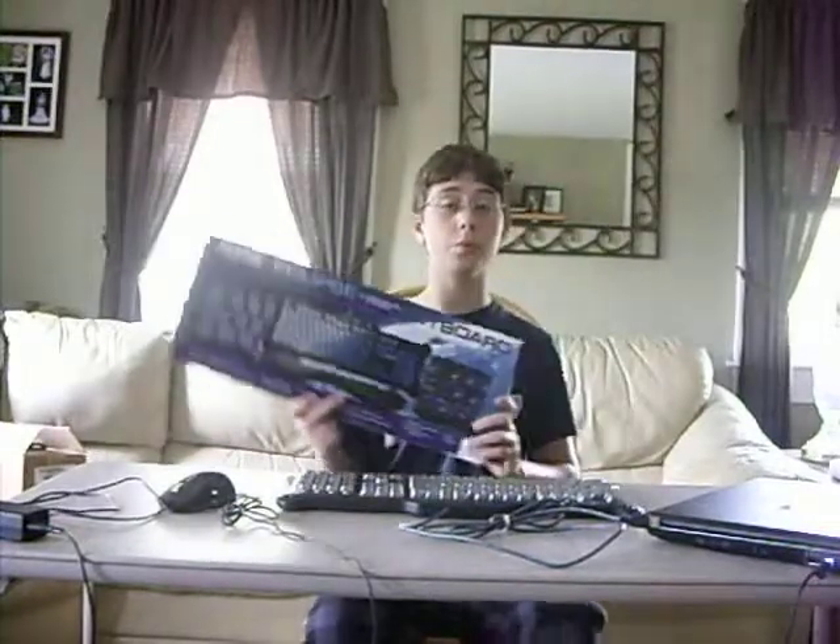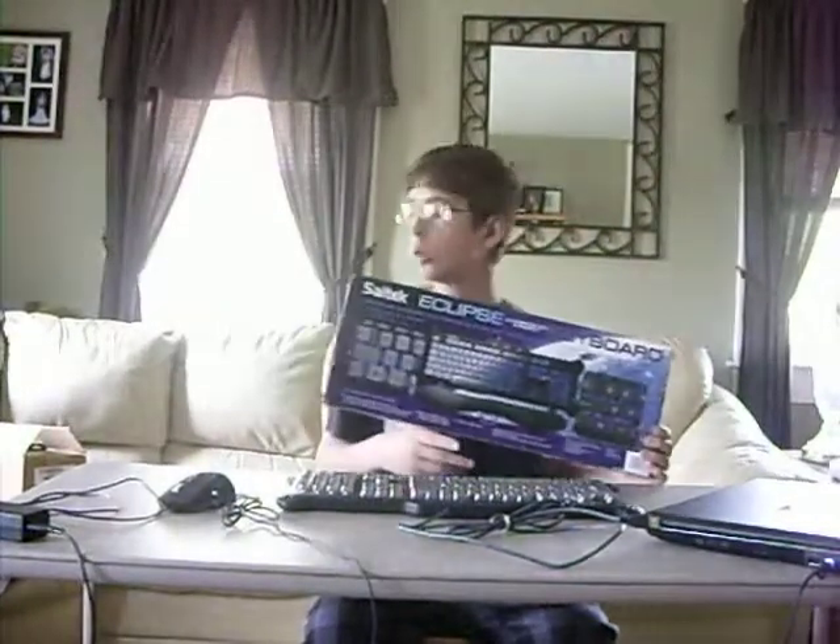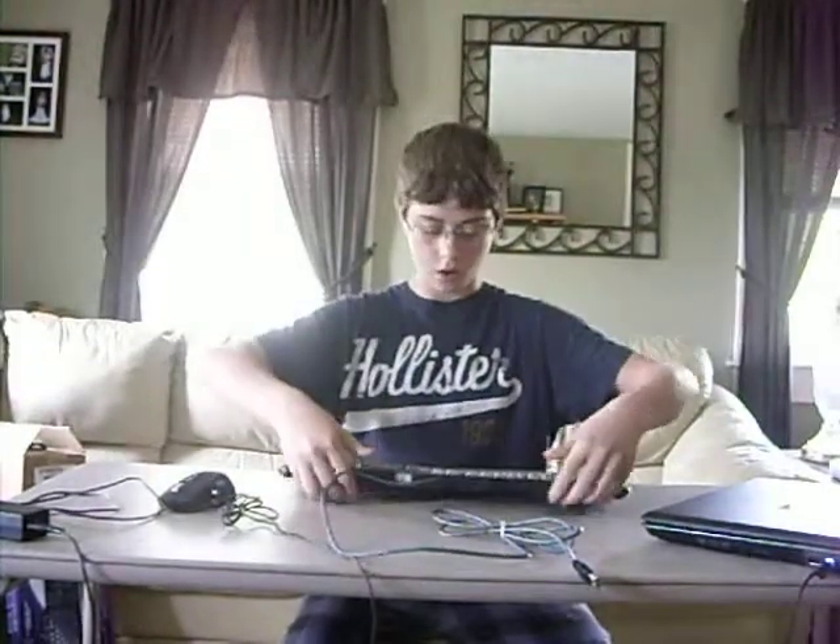Hello, I'm Doug. We're going to be reviewing the SATAC Eclipse Illuminated Keyboard and this Microsoft Sidewinder X5 mouse.